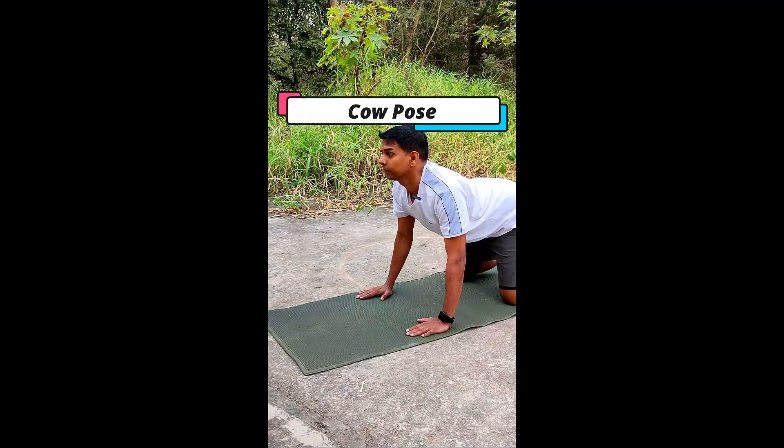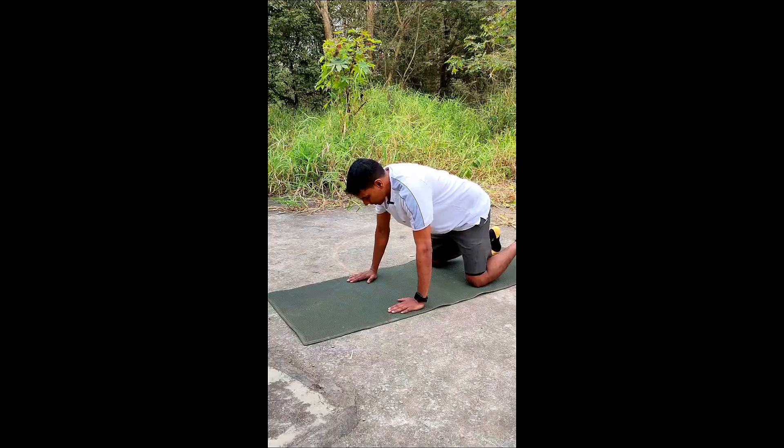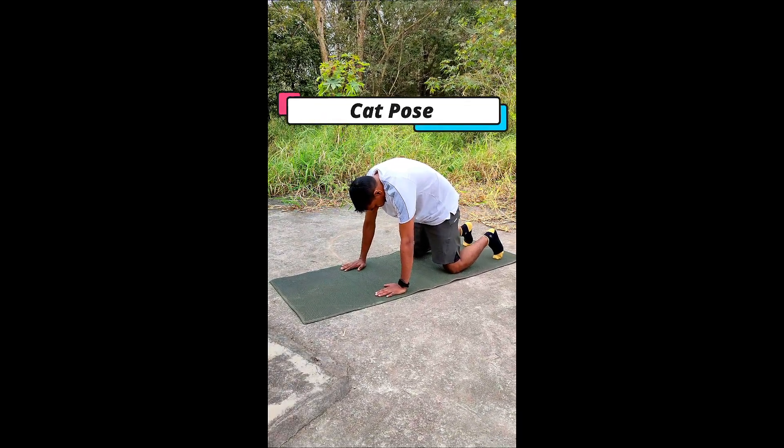Next one, cow and cat pose. This helps to make a correct posture. It is very important for your back relief and very helpful for your neck posture as well.